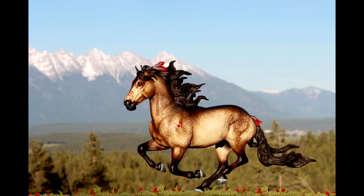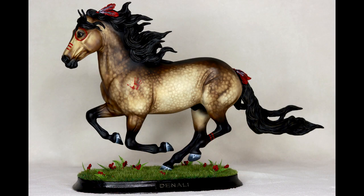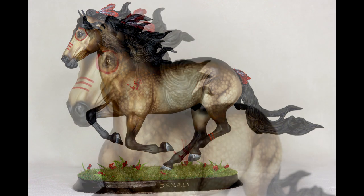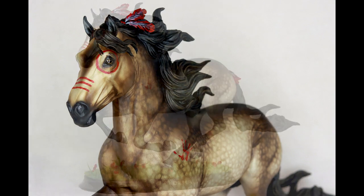Hey there, it's DJ B and in this video I'm going to walk you through step by step the process it took to create Denali. Denali is quite possibly my best custom to date. He is a stunning illusion type horse painted to a shimmery sooty buckskin with classic war paint markings. This horse was a byproduct of the Briarfest 2021 best customs contest.